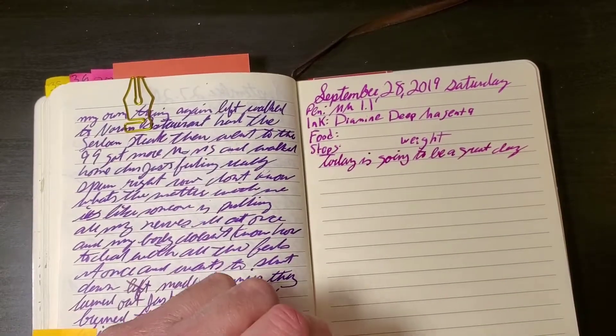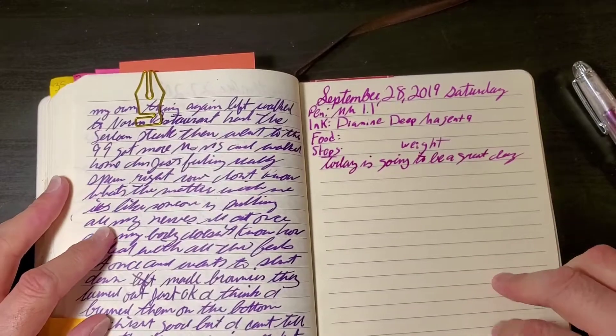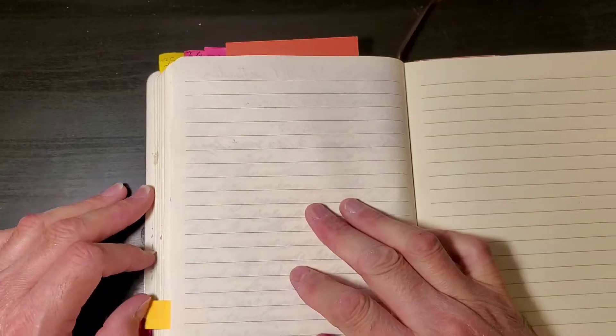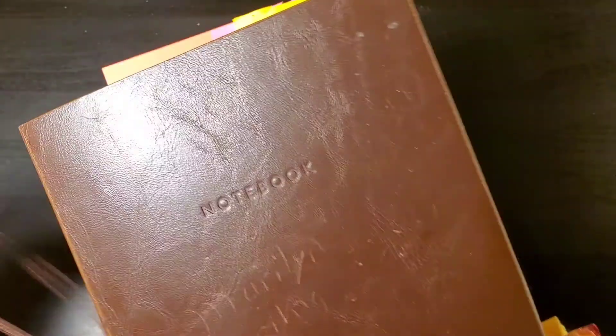Now, Diamine inks — I don't know if you know this — but have a history of bleed-through, really bad. Not on the Premium Journal though, so that's nice, except for the fact that we're going to see some bleed-through today, which makes me very sad indeed.